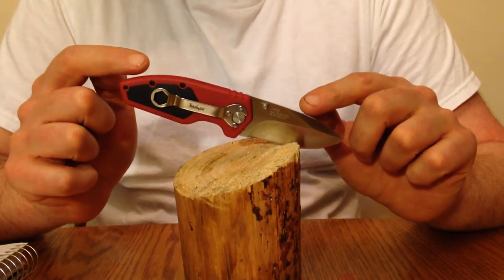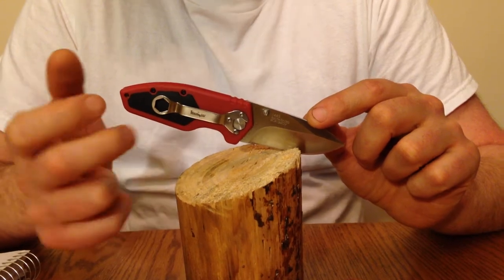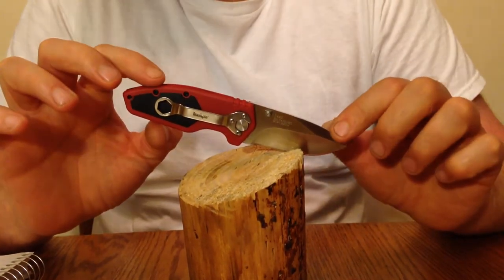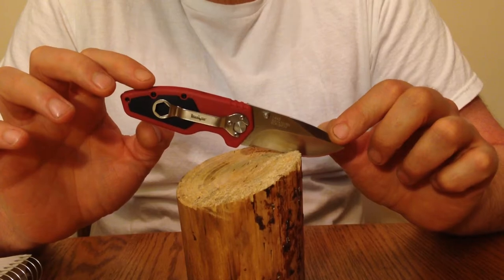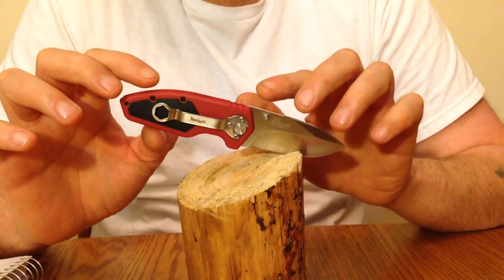It has glass-reinforced nylon handles with rubber inserts. I paid $15 for this knife at my local hardware store. I've seen it online for as low as $6.99.